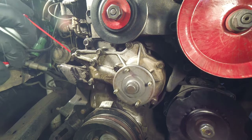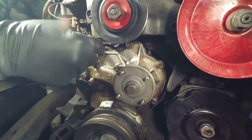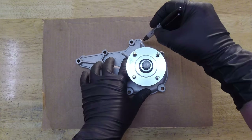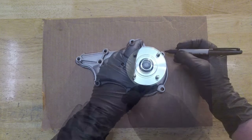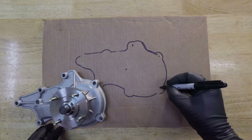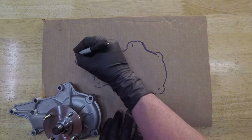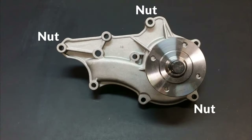Before you start unbolting the old pump, take a can of your favorite cleaner and a wire brush and try to clean around the water pump — you don't want a bunch of junk falling into the timing cover when you pull the old pump off. A good practice when removing nuts and bolts from any engine cover is to make an outline on a piece of cardboard for reference. On the 22R water pump there are three nuts that go on studs in the timing cover, five small 6 millimeter bolts, and one longer 8 millimeter bolt that goes through the water pump and timing cover into the block.